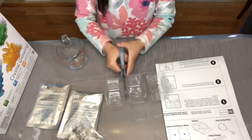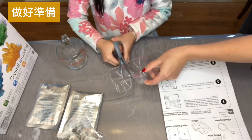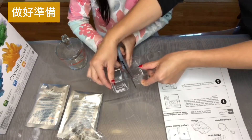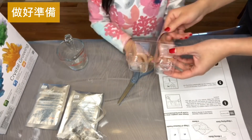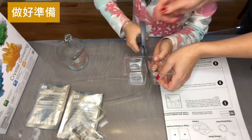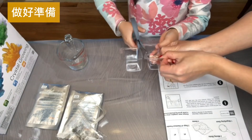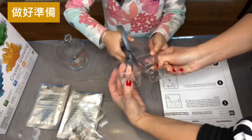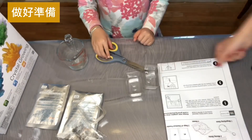Step one: you will first grow crystal clusters of a golden citrine color on a base rock. Carefully cut all of the crystal growing cups apart from one another as shown. Be sure to leave a rim around each growing cup, and also remove any sharp corners from the rims with your scissors.